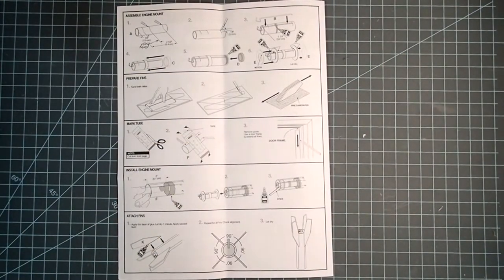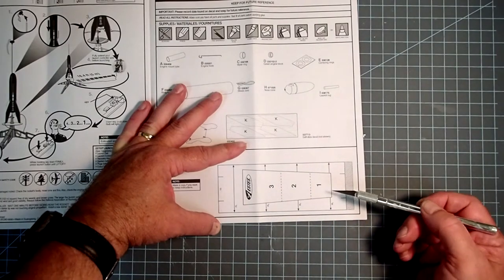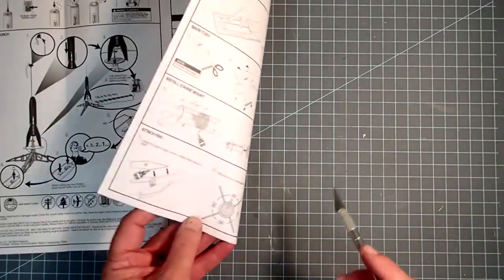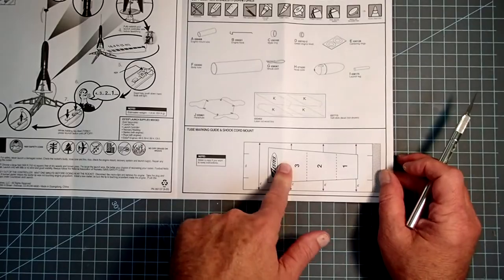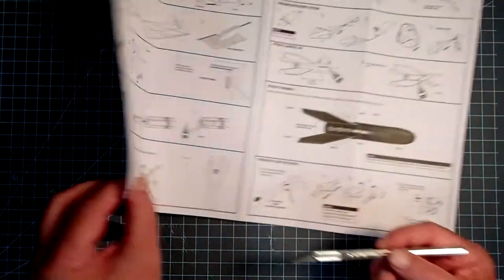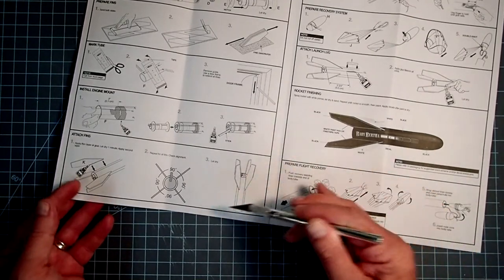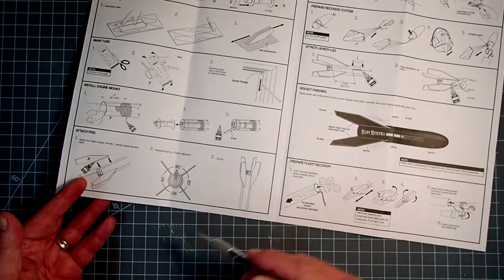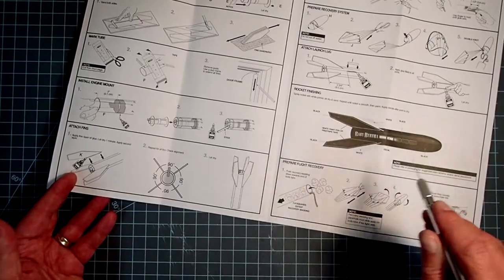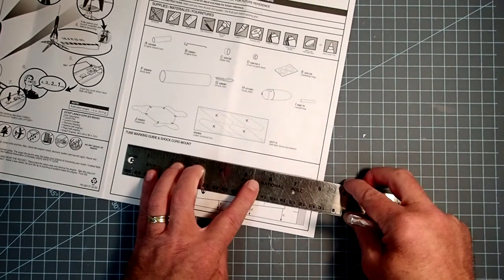Regardless of whether you decided to seal your fins or do any other treatment to them, our next step is to mark the body tube. Estes did a combination here to save space: this is our body tube marking guide, and inside it is the shock cord mount we'll use later. When we cut this out, we want to know what we're cutting through. If you don't want to destroy your instructions, just make a photocopy of this. The alignment guide here is actually just for illustration — it will not fit up against this rocket. Go ahead and either copy this and cut it out, or just cut it out with scissors or a hobby knife.